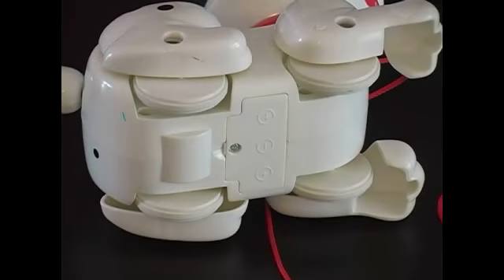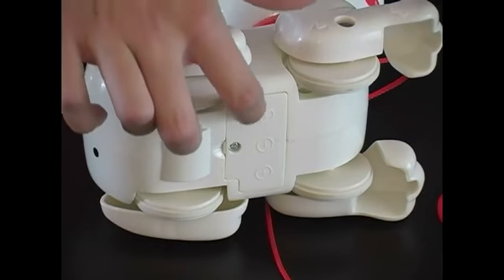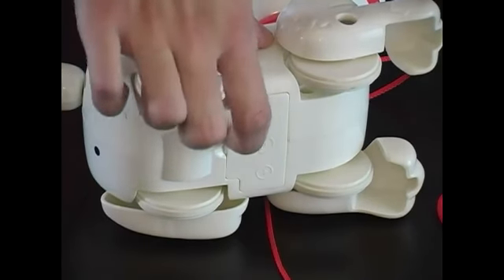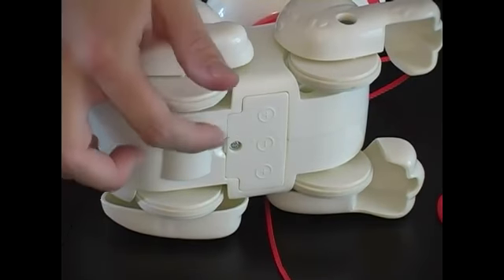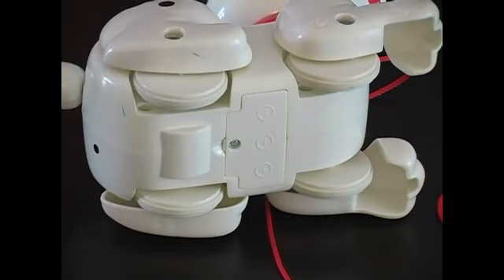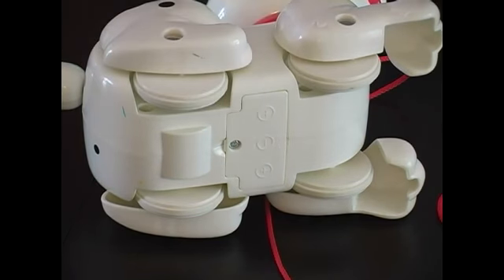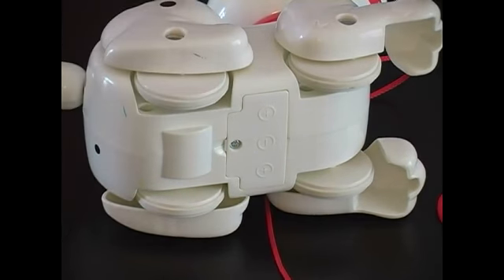Another thing to consider is that this toy needs three batteries, and it has a screw making it so the batteries can't pop out. This toy would be safe; however, if it didn't have the screw, it would be dangerous for children because the batteries could pop out and they could put them in their mouth. You also need to make sure that the screw stays in place and is tightened at all times.